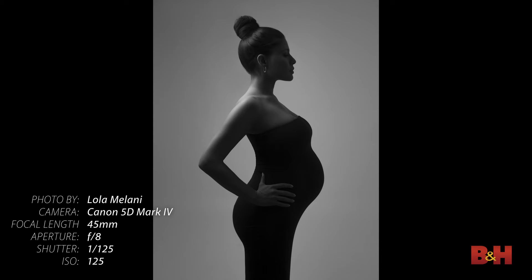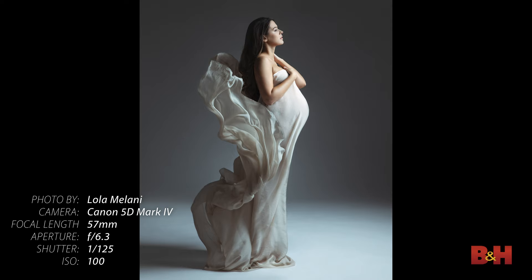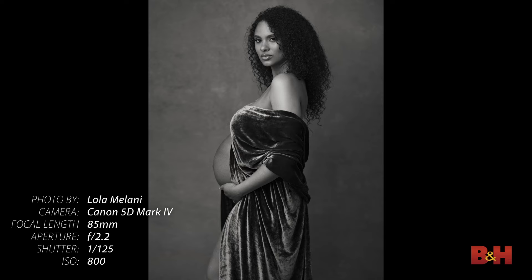Tip number one is keep things simple — keep your gear and your lenses to the minimum. You really don't need a lot for creating beautiful maternity portraits and silhouettes. I would recommend having one medium to large softbox, octobank, or umbrella, and a reflector and deflector, or just a v-flat that is white on one side and black on another to create more or less shadows depending on what you would like to do.